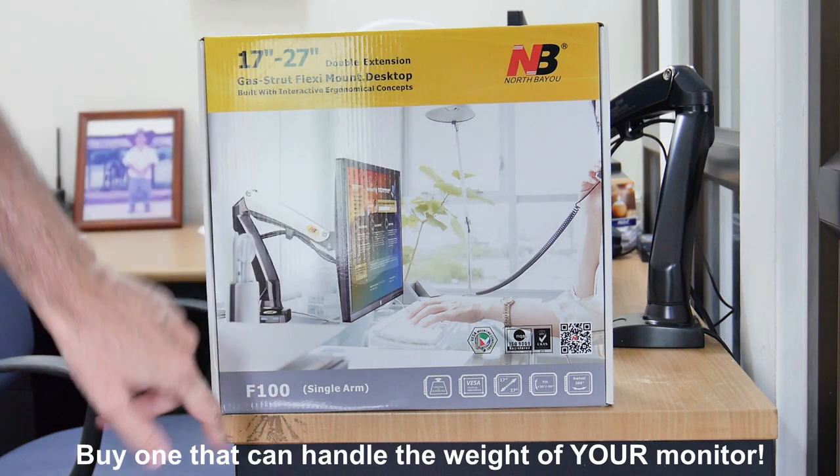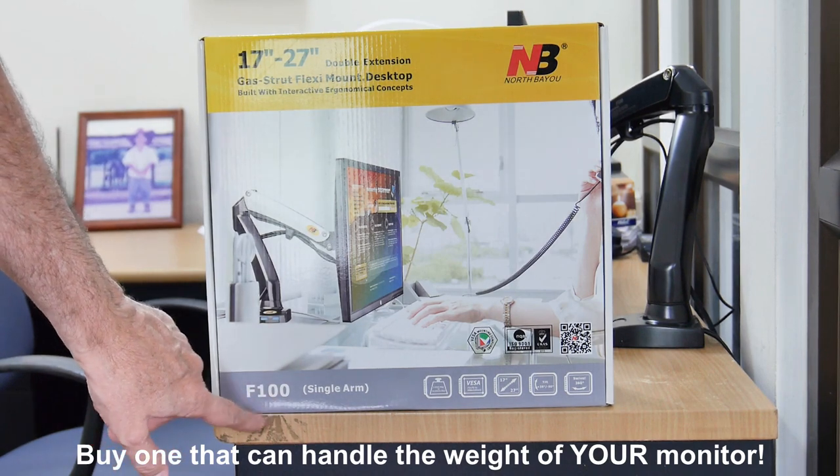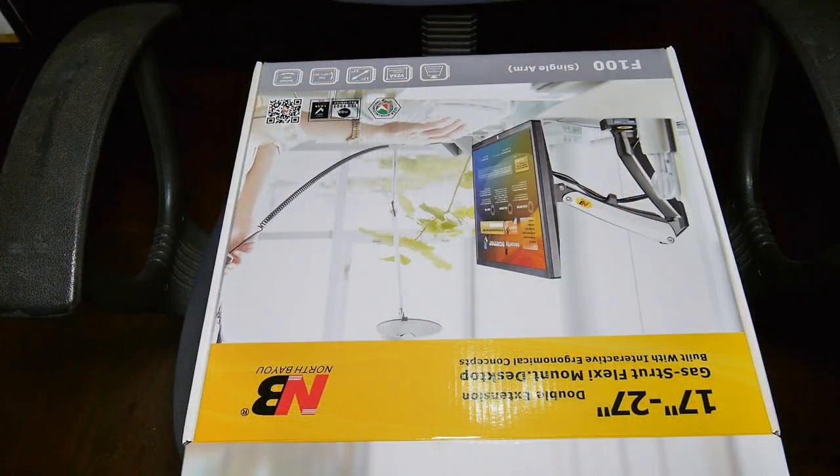This is the model we chose for that monitor arm. It's a North Bayou, model F-100. They have several models; this is the one we chose. Let's do some unpacking.